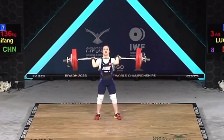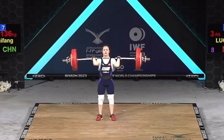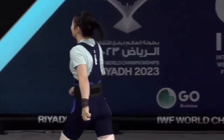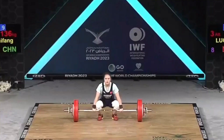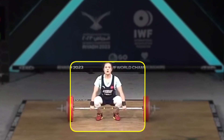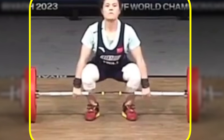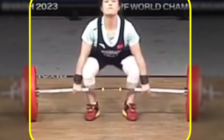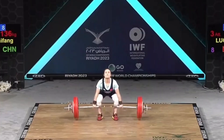Luo Xifeng won the clean and jerk as well with 136 kilograms — six from six, three good attempts on the snatch and three on the clean and jerk, a perfect competition, winning all three gold medals. Let's look at the clean and jerk start position. Same setup as in the snatch — she adopts that style with lower hips. But when she lifts the barbell slightly from the ground, her hips fire up and she's in a very good position to use her legs at maximum strength.